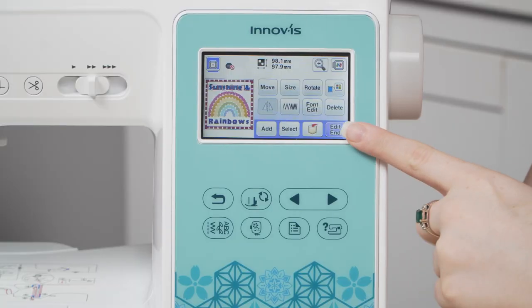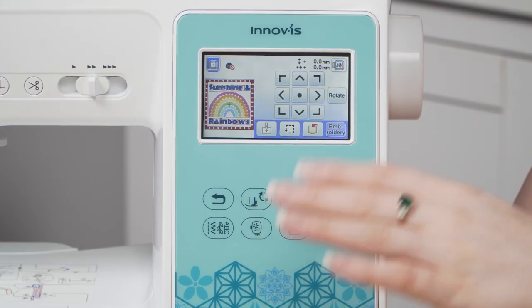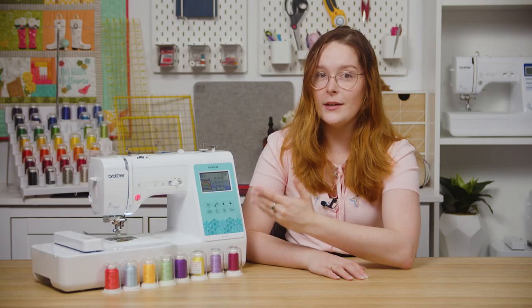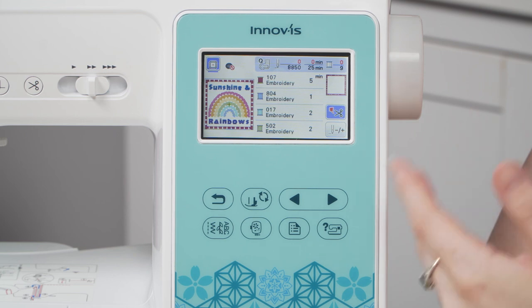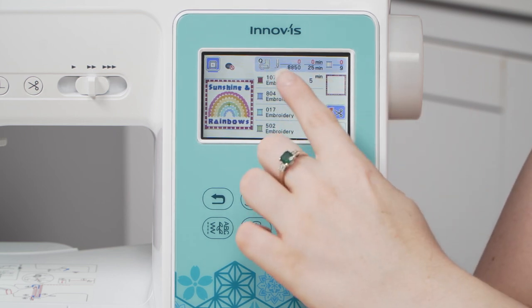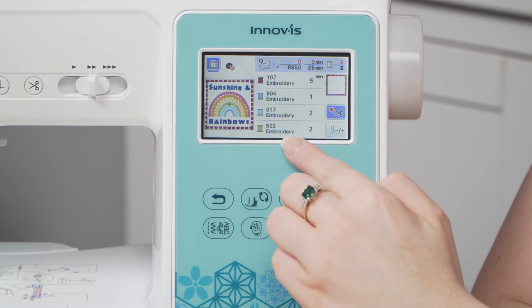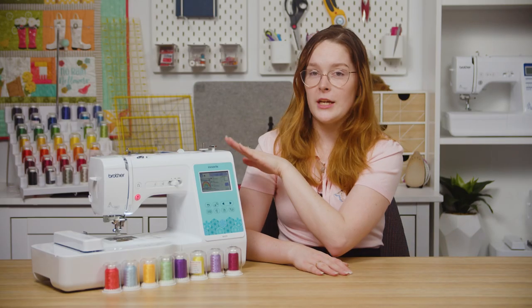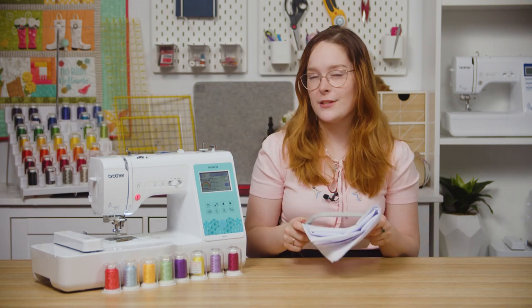Once you're happy with your designs, hit edit end in the bottom right corner, which takes you to a screen that allows you to move all of your designs as a group within the frame — but because of my border, my designs don't move too much. From here hit embroidery, which takes you to the embroidery screen. This screen shows you the total number of stitches, the total time it will take, and the color sequence. Make sure your machine is threaded, hoop up your fabric with some stabilizer, and you can start stitching.